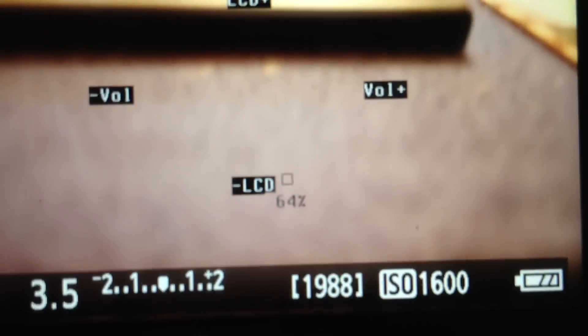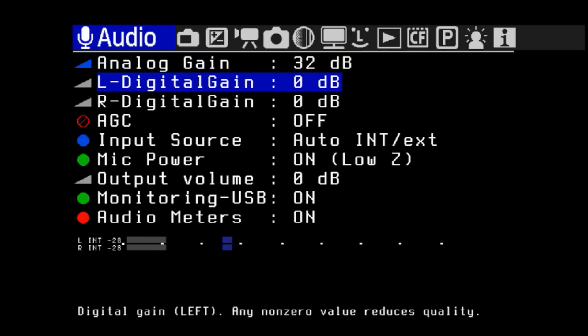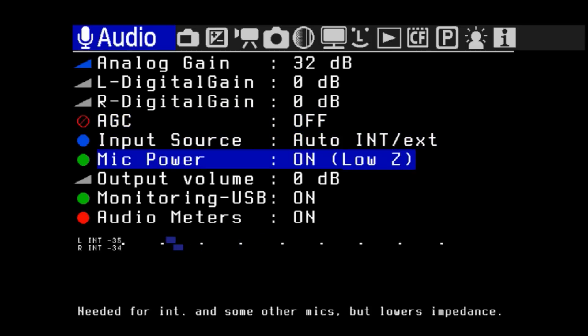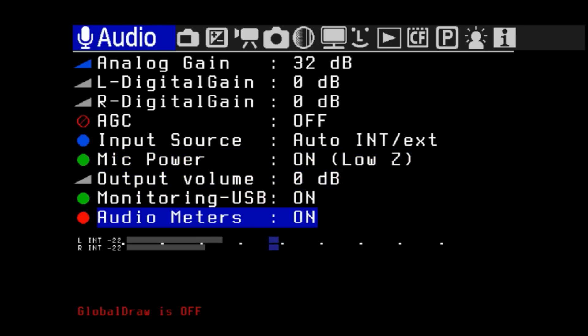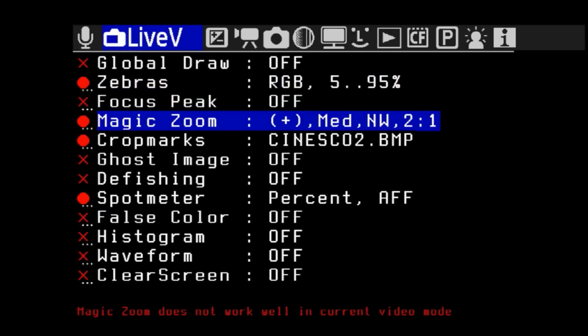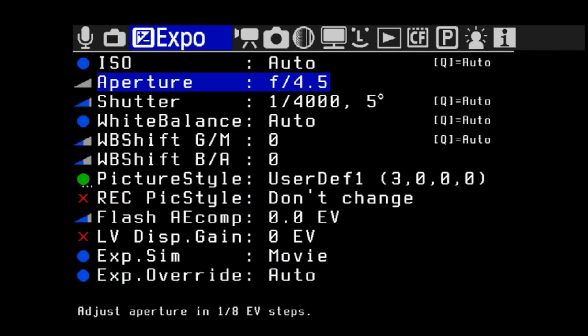Give it a second and it should get a live view and you'll see cool meters. If you hit the trash can button, it'll bring up the special Magic Lantern menu. Once you're inside of there, this is where you can play with all the really cool settings you didn't have before, such as your audio — you can change the gain, turn off auto gain, select the input, whether it's powered mic, the volume output, and USB monitoring. So you can actually monitor your audio in live view. There are also cool things like zebra stripes so you can see levels that are overexposed.